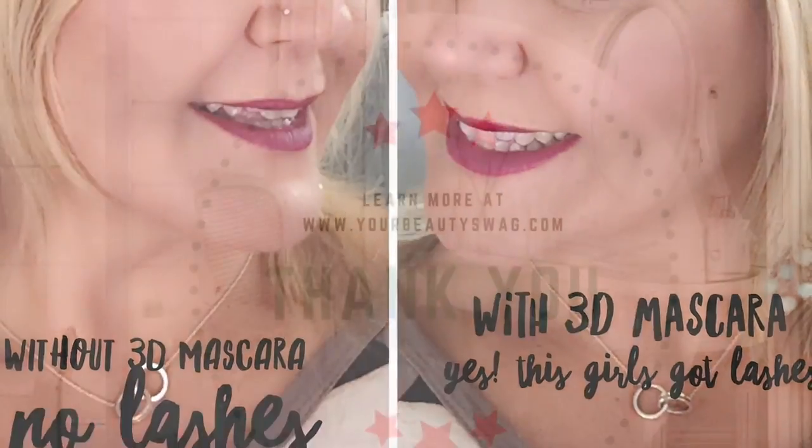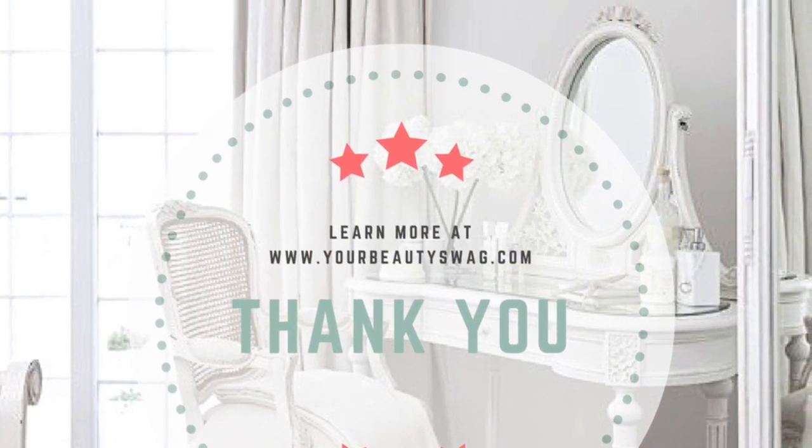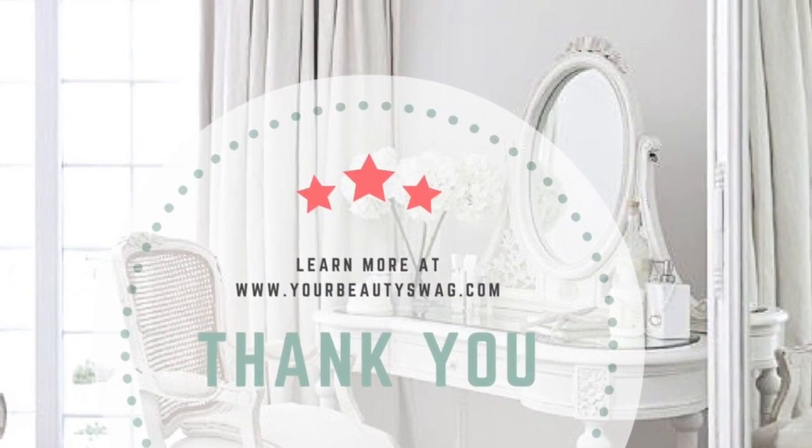Such a great way to get extensions without having to use glue and toxic chemicals and toxic products. I hope you've enjoyed learning how to keep your lashes long and your body healthy using this incredible healthy product. Take care.